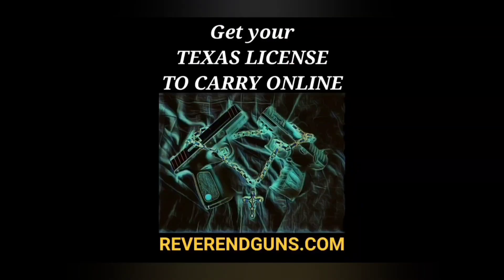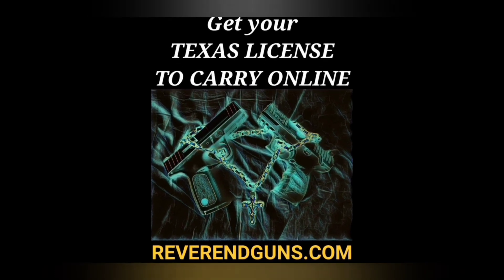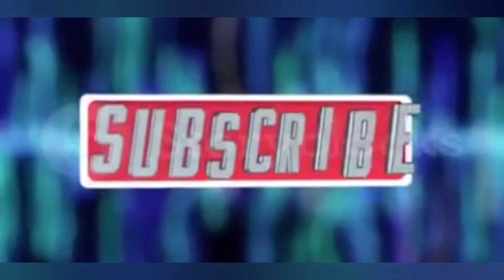I also offer an online course to get your Texas License to Carry a handgun - it's the four-hour class broken down into segments and saves your progress so you can do it at your own pace. After completing the course you can print your certificate, then it'll help you locate an instructor close to you anywhere in Texas to complete the shooting portion. This is all certified by the Texas Department of Public Safety. Check it out at reverendguns.com. Be sure to like and subscribe for more firearms education.